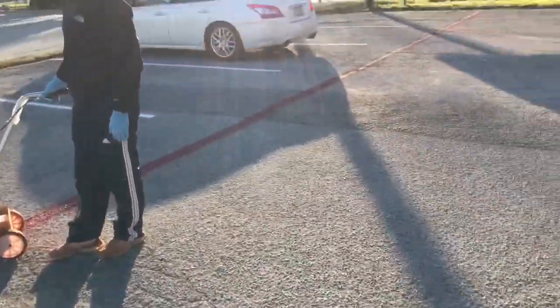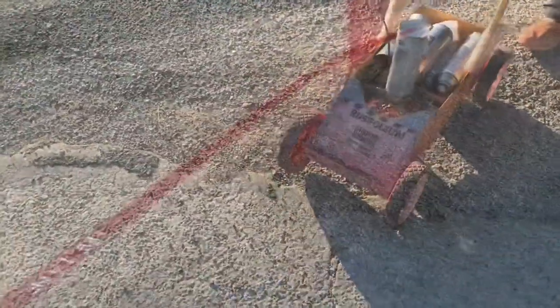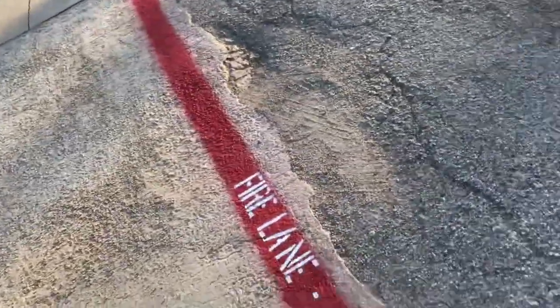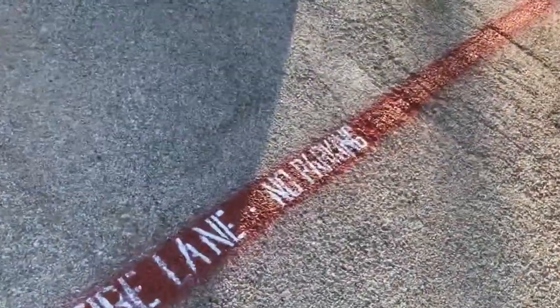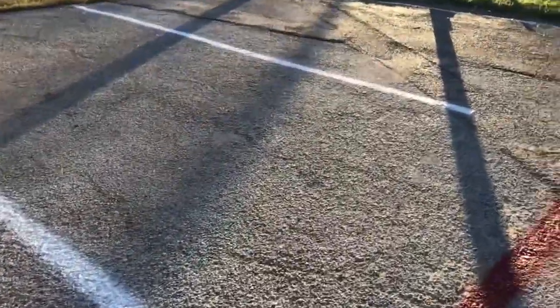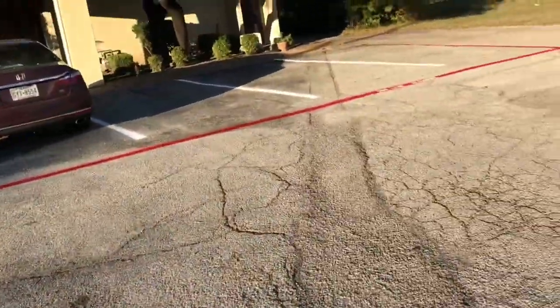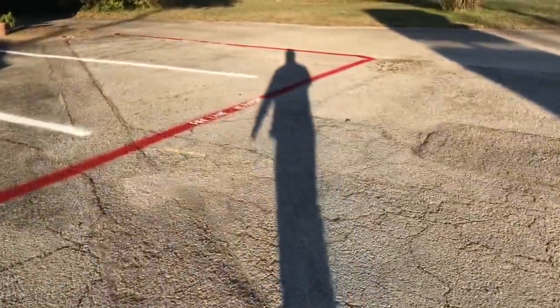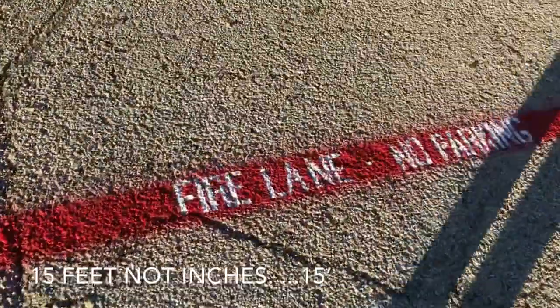Here are the curves — the fire lane no parking. You can buy the stencil for around 20 something on Amazon. It weighs — like every 15 feet you need to have one. And here is the final look after we do the fire lane no parking. Make sure every 15 feet you have one of these.